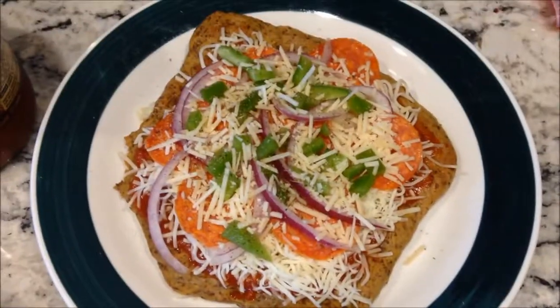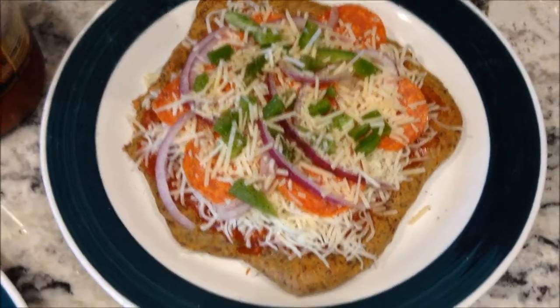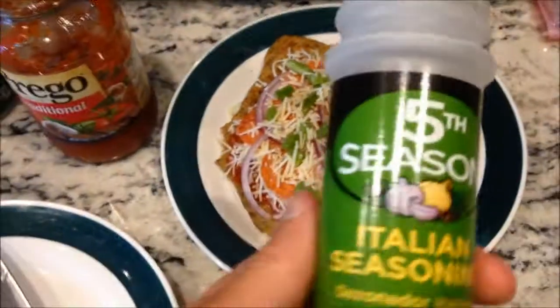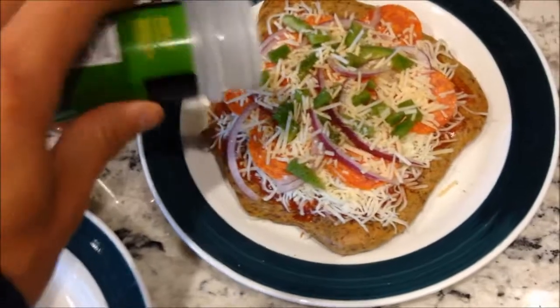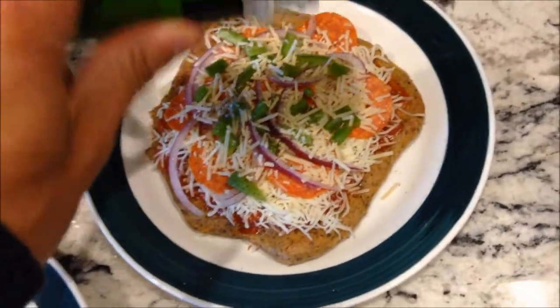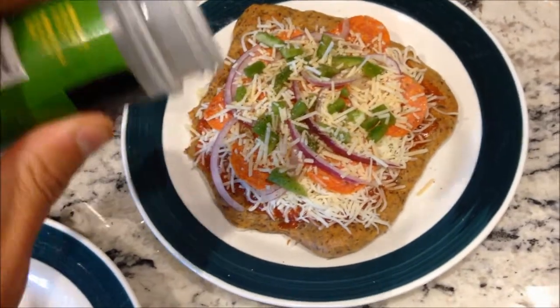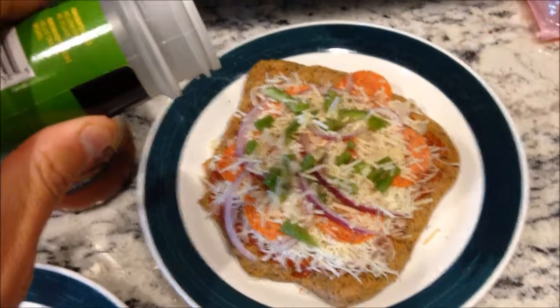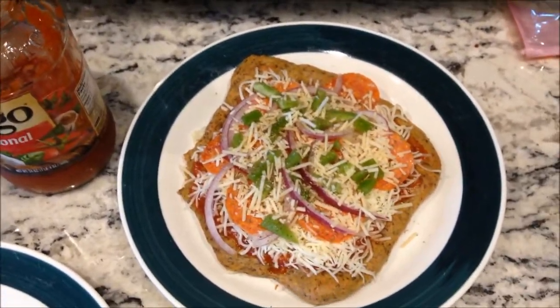I've got all my toppings on there — Italian five-cheese on top of the sauce, then all the toppings, then a little parmesan on top of everything. And here's the secret: sprinkle some Italian seasoning on top. It makes it taste a lot more like a pizzeria pizza — just a little bit of seasoning makes all the difference.